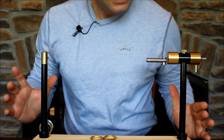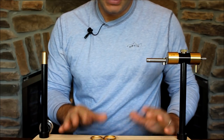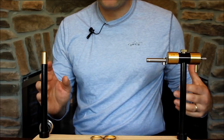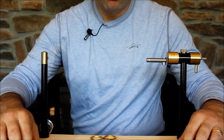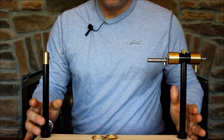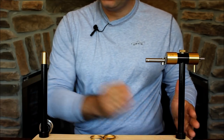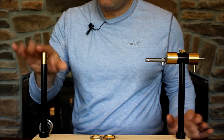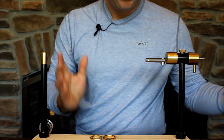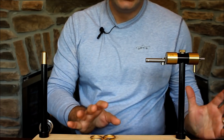Here you see the Norvise system. There's a base and a pedestal. When my vise came, it came with this bamboo board, which helps to set the distance from your vise to the bobbin pedestal. The vise itself looks a little unique — a little different than the vise you may be used to seeing, and that's because it was designed this way.